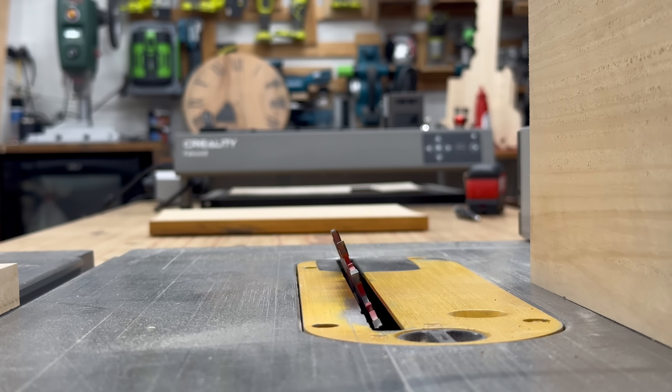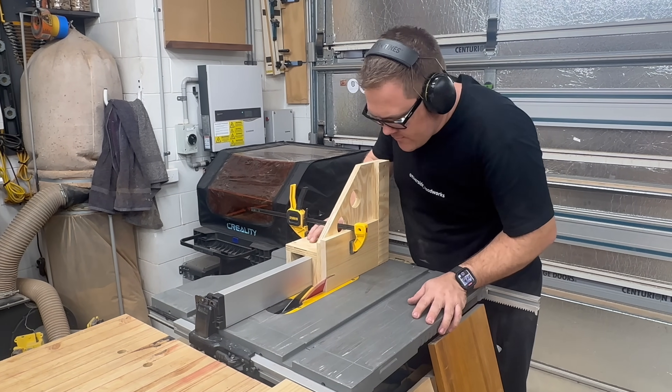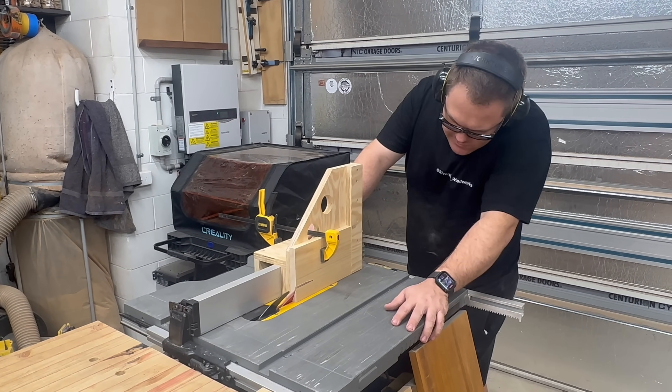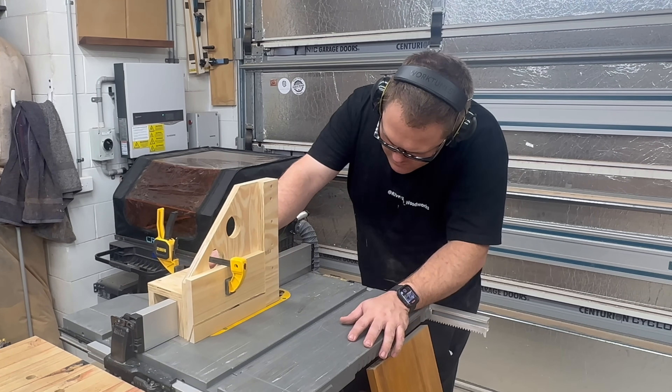For these cuts, I set the table saw blade at 22 degrees and left it there. I made this quick table saw jig to keep my hands safely away from the blade. This cut would have been quite dangerous without it due to there not being support on the bottom.